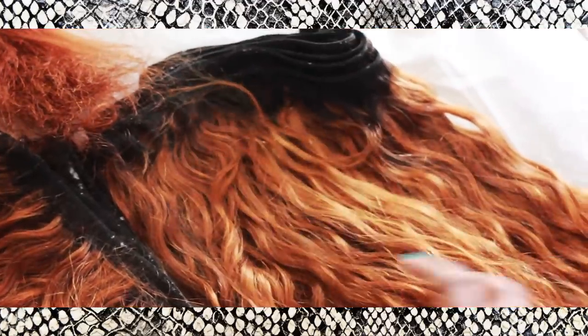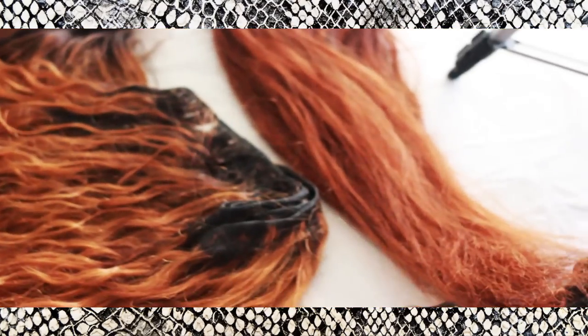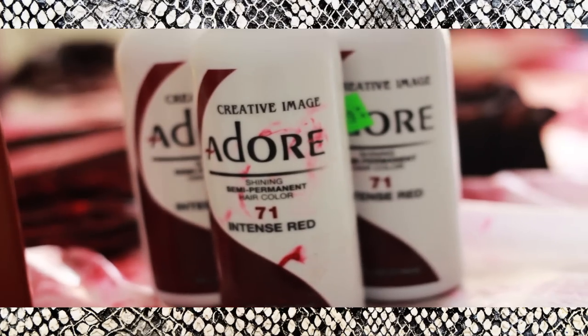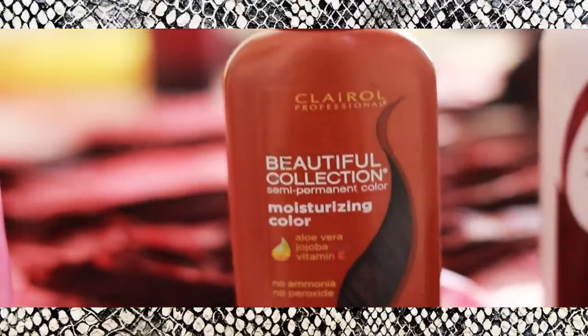While I was bleaching this hair, it took the bleach very, very well — it didn't dry out. I know it looks kind of dry right now because I didn't condition it, and you never want to condition your hair before you color it. But I definitely love this hair.